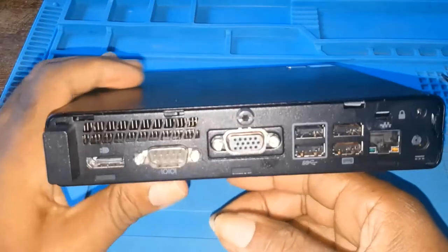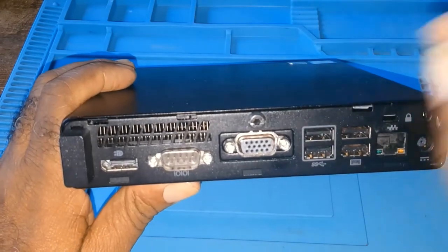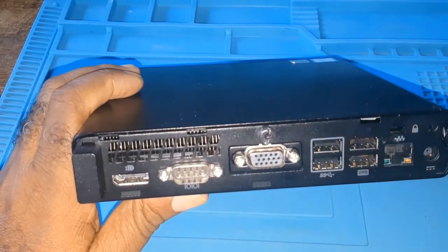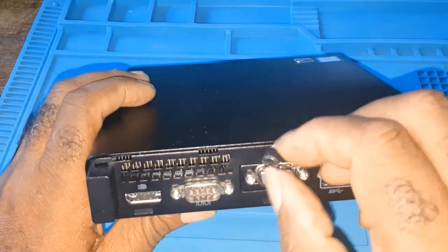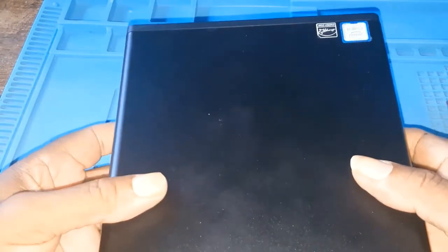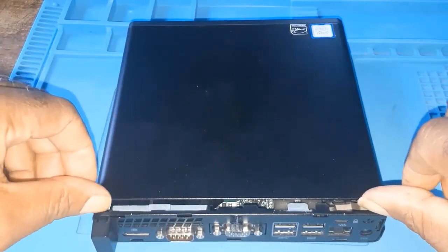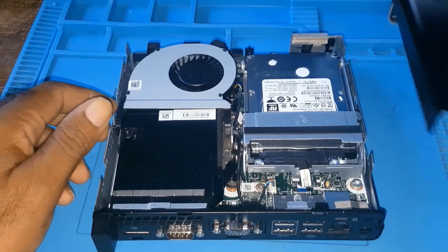Now to remove the access panel: there is a thumb screw — you could either use your hands, or if it's too tight, use a screwdriver. You take out the screw but it doesn't come all the way out; it stays in. Then you hold it like this, slide it off, and once you see the little opening here, you simply lift and it's out.